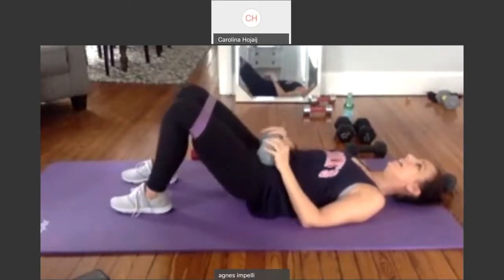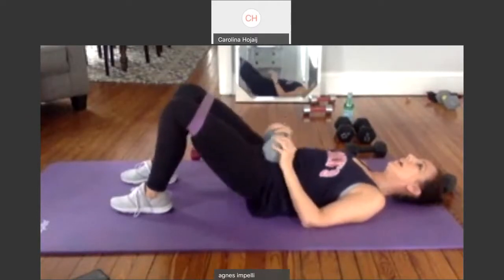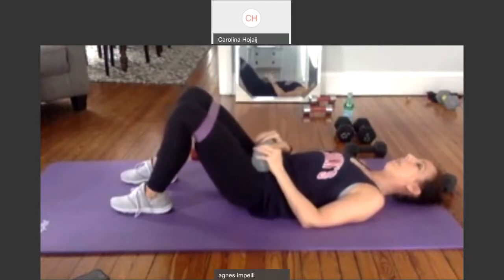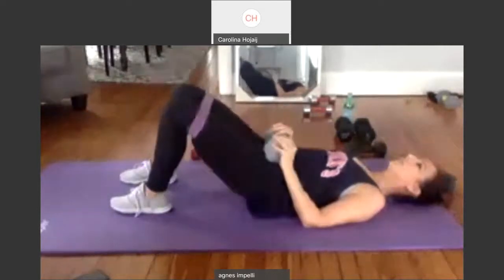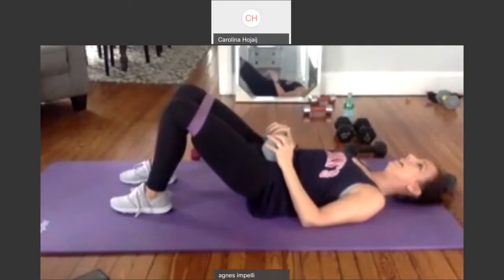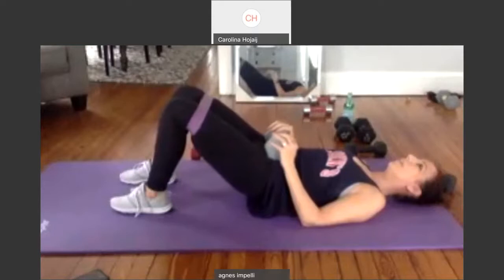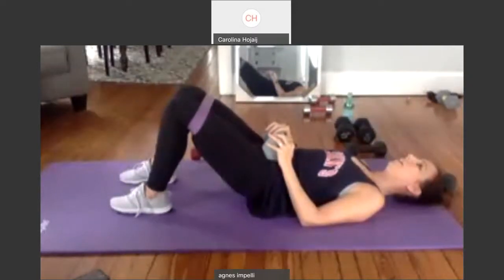One through nine, and again. One through nine. Pulse. Two. Three. Four. Five, keep it high. Six. Seven. Eight. Nine. Ten. One through nine. Pulse out. Five — let's go. Thirty. Two — hold it up. Three through ten. One through nine. Twenty. Ten more. One through nine. And ten. Ooh, good job.